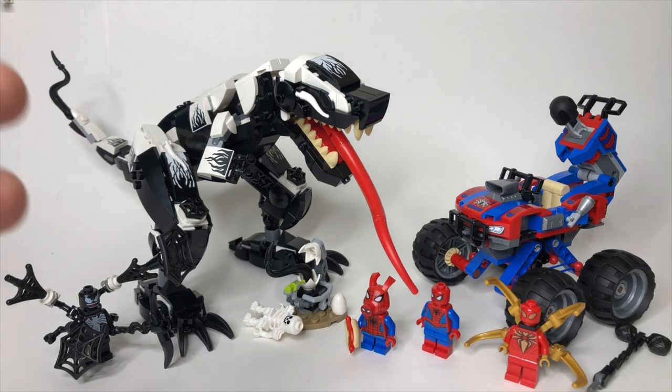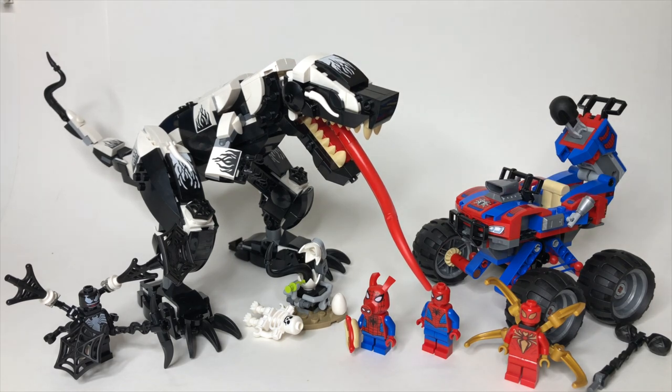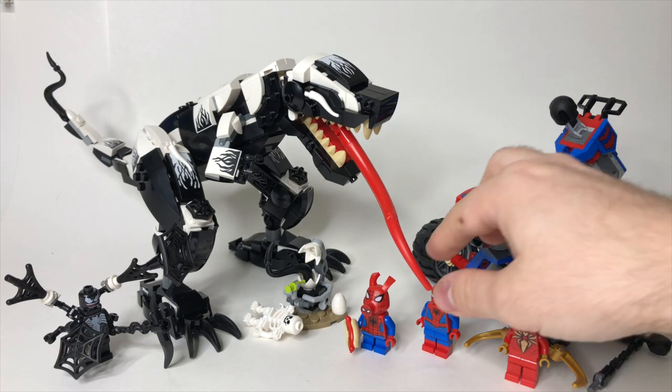The premise of the set is that this dinosaur got taken over by the Venom symbiote — Venom's got it going, and we've got three Spider-Heroes here to save the day. And of course, we've got another useless Spider-Man vehicle, although I do think this one's pretty cool. I just, in general, really don't like Spider-Man vehicles, because he's like the one superhero that doesn't need one. In any case, let's start taking a look at these figures.